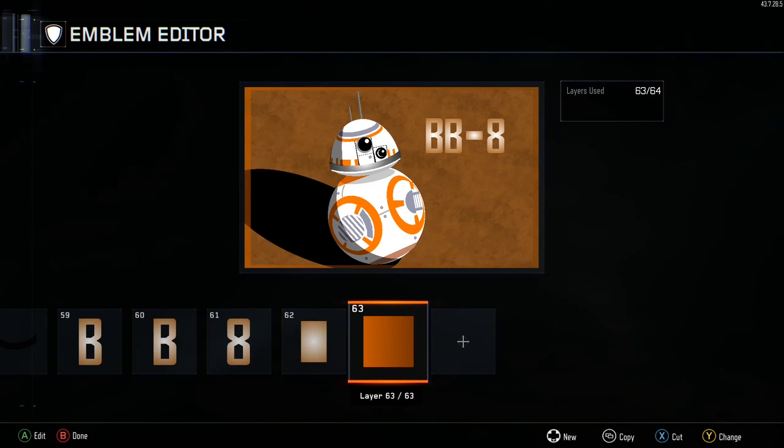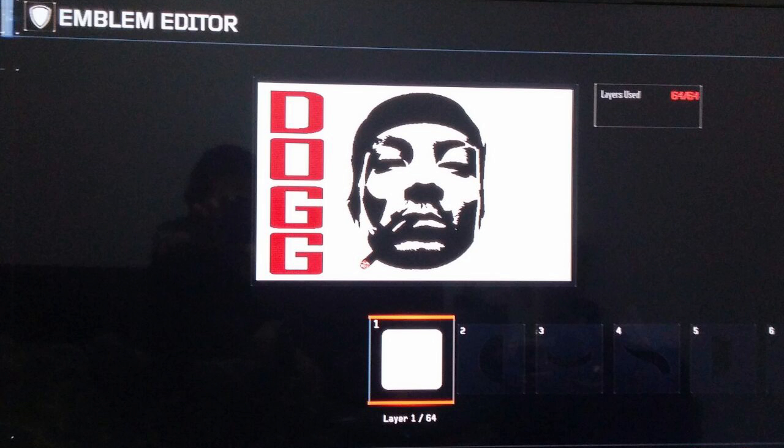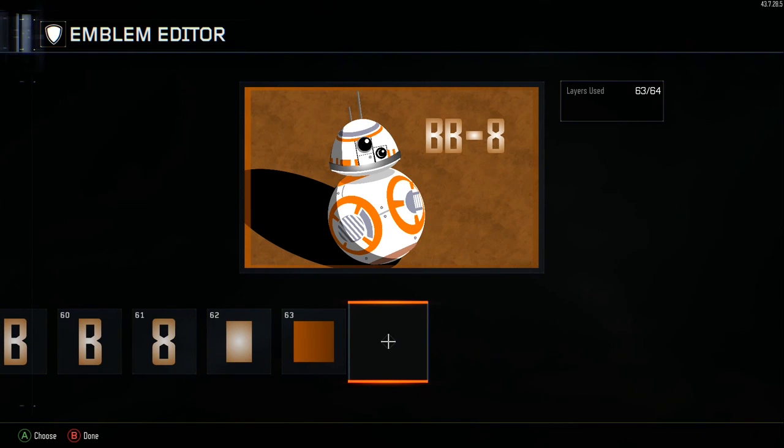Hopefully you guys enjoyed the new BB-8 droid build emblem from The Force Awakens. This will probably be the last Star Wars emblem for a bit — I might do Boba Fett later, but as of now this is the last one. The next emblem is a Snoop Dogg — this is just a phone picture but it'll give you the idea; it'll come out in a few days. Let me know what you thought of the new build style — it took much longer because it's two builds in one, combining live build and coordinate build to give you the best of both worlds. I'm Famox from Game in Your Face, and I'll see you in the next one.